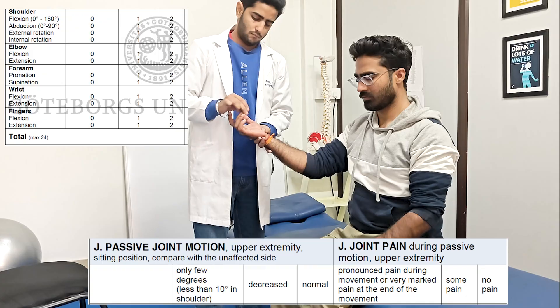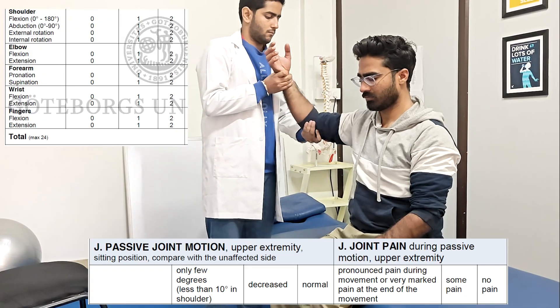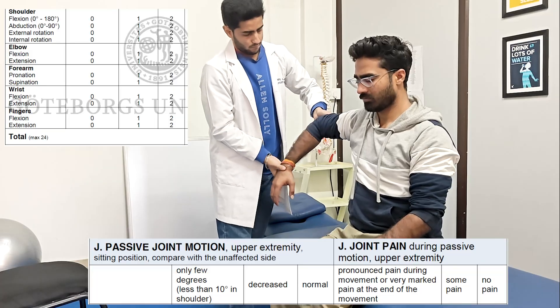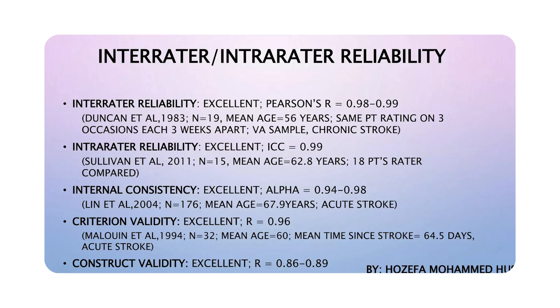At last, a total score out of 24 in passive joint range of motion and out of 24 in the joint pain section is recorded. Once completed, you will have scores of all the sections. Write them at last and make a total out of 66 from Section A to D, and out of 12, 24, and 24 in the H and J sections. This assessment scale has been recorded to have high reliability and validity and can be a very useful screening tool for neurological sensory motor assessment.